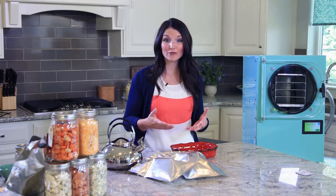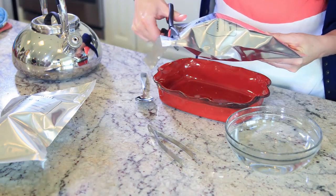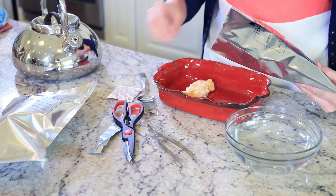It's so easy to take the food that you freeze-dried and create a meal for your family. Let's take the scalloped potatoes and ham I freeze-dried earlier — I'll show you how quickly you can have dinner on the table.